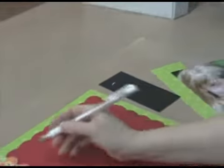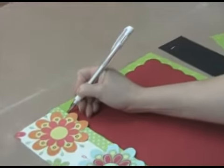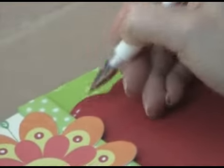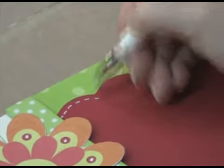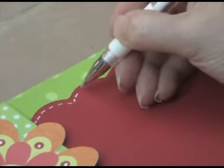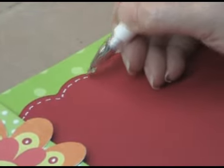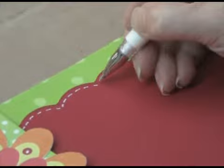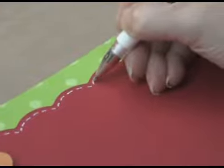I'm going to use it to doodle around the scalloped edge and do some stitching — just some little stitches all along the corner. While I'm doing this, let me tell you a little bit about the pen. It's filled with a white pigment ink and it's fade resistant and acid free, which is why it's a perfect choice for your scrapbook pages.